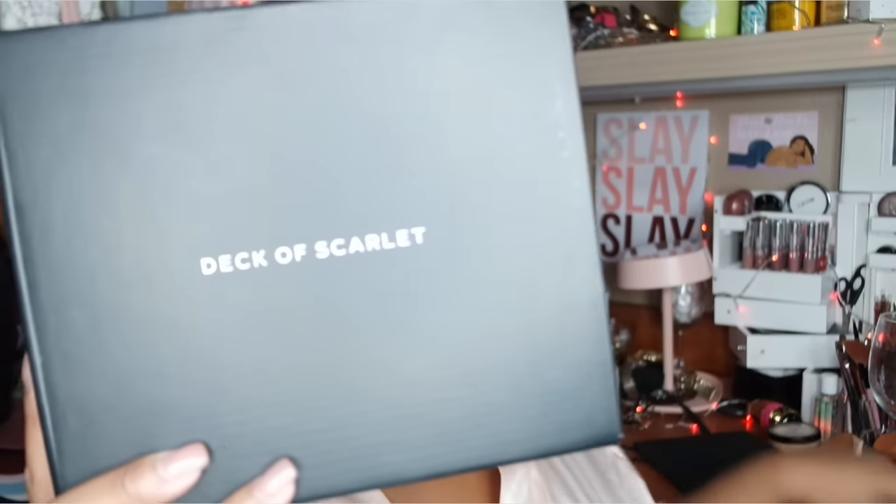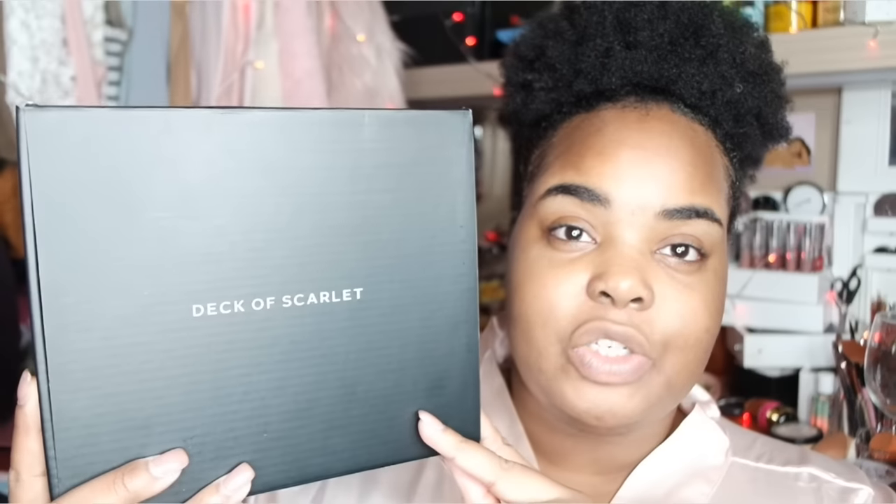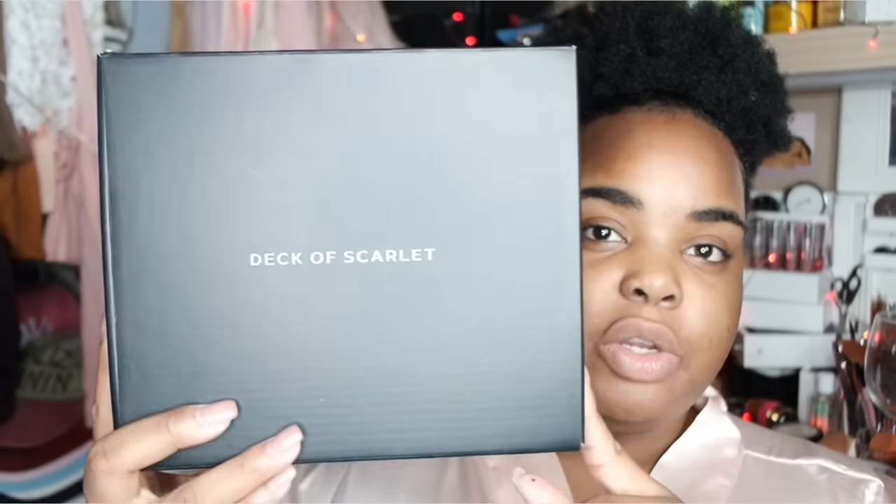Hey guys, welcome back to the channel. Today's video is going to be a makeup look and I might show you guys my outfit as well. I just wanted to show you the unboxing of this Deca Scarlet palette - this is Edition Zero, and it's the collab with Sandra Deluxe. I'll tell you more information as we go through the video.